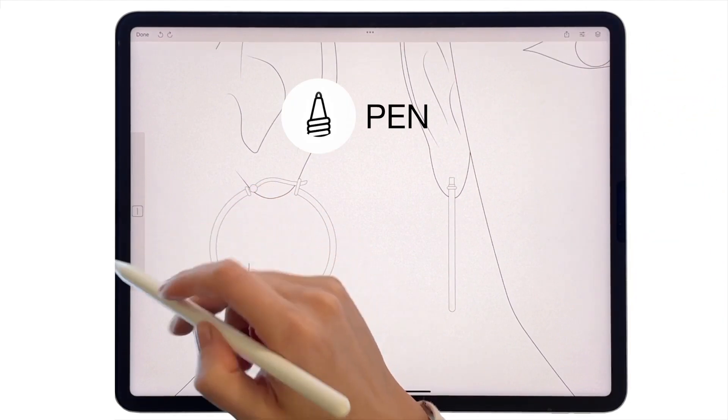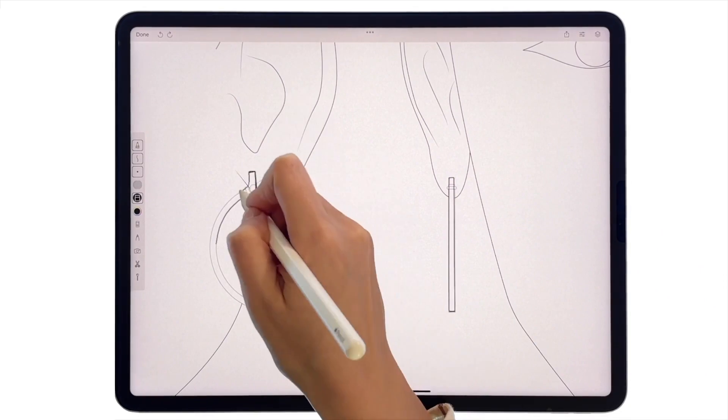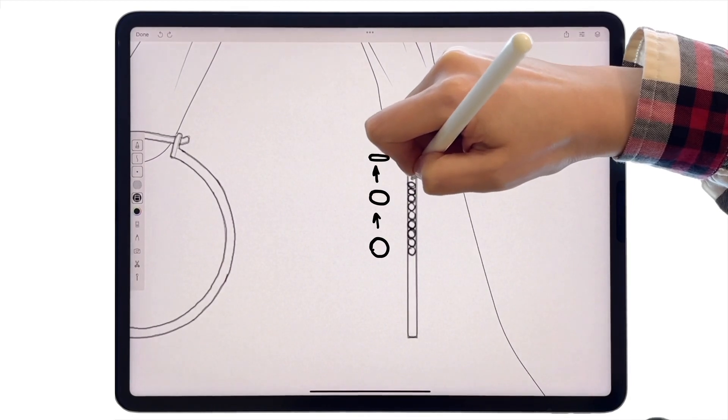Use the line types to draw curves or straight lines. Use a black pen to outline the earrings and mark the setting. On the front view, start placing round stones in the middle, and as you go up and down, make the ellipses more narrow.